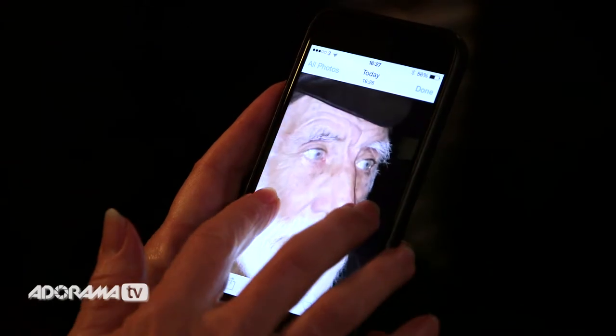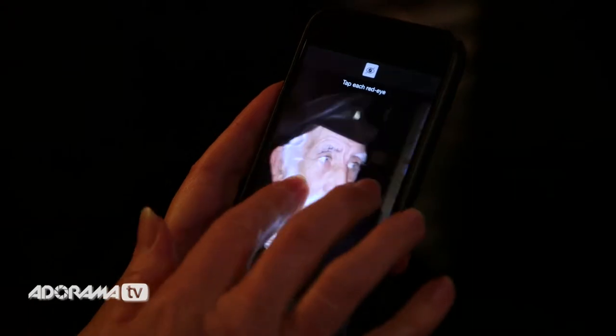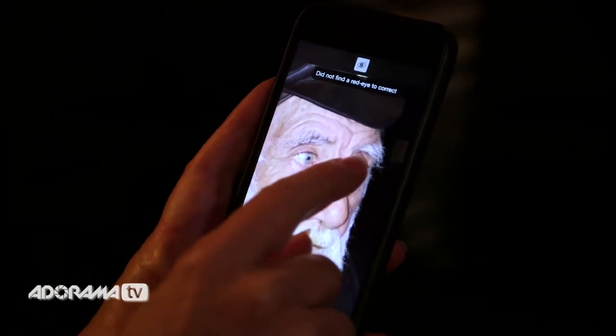Apple has done quite a good job of lighting up in a nice warm natural way, although it does look a bit overexposed. The other problem we've got here is red eye. But Apple have also provided a really useful little tool. If we open Ivor up in our photo album and go to edit, simply click on the red eye icon, focus in, and tap on each little red eye. That magically gets rid of our red eye. Tap done when you're done and that's got rid of it completely.